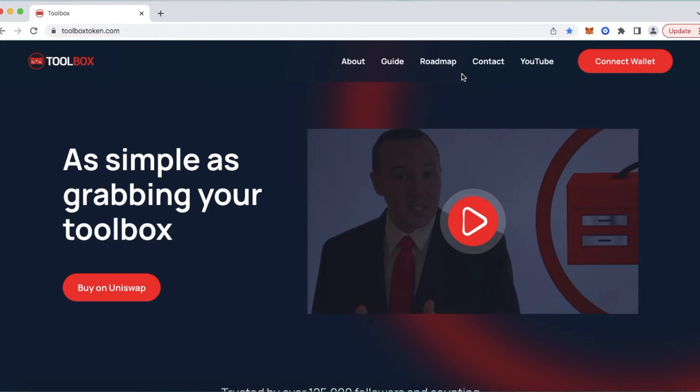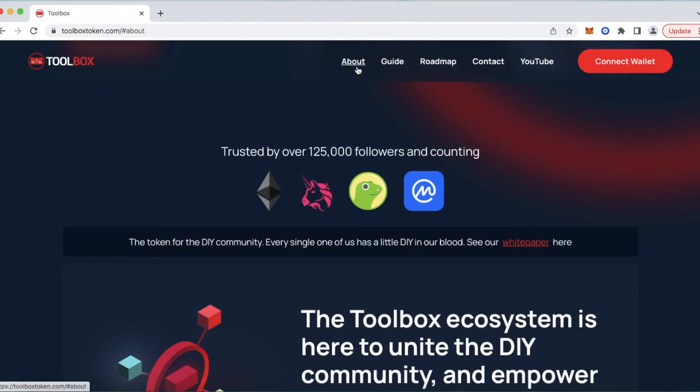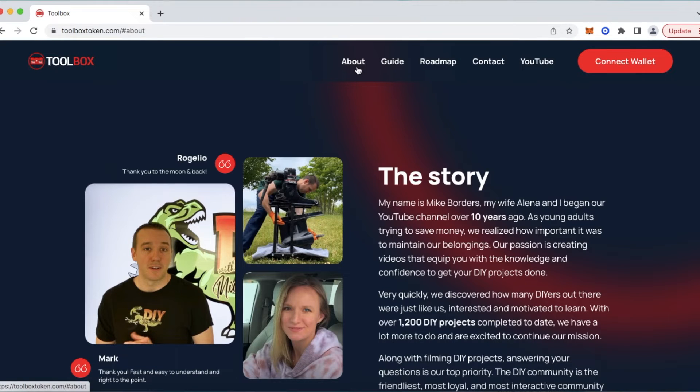Coming over to the right, you can see the About, Guide, Roadmap, Contact, and YouTube. Those are all quick links, so if you select on that, it will take you directly to the About section where you can read our story.